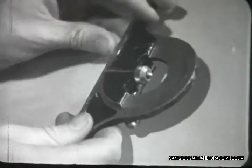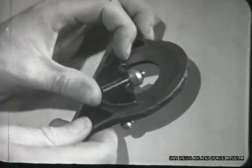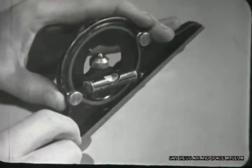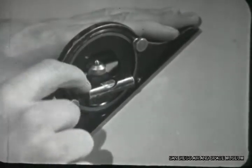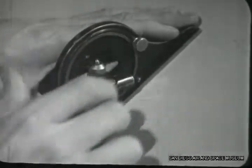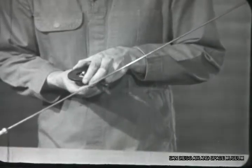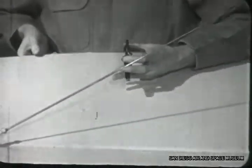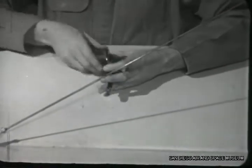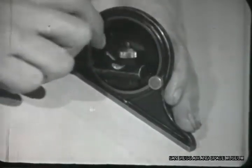Now set your bevel protractor to the specified number of degrees for the downward limit first. Set the protractor on the elevator at its center line and make sure its travel is within the limits for the plane. Then reset the bevel protractor, raise the elevator as far as it'll go, and measure the up limit of travel. Tap the protractor ring until the bubble is on center and you'll have an accurate measurement.